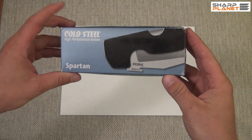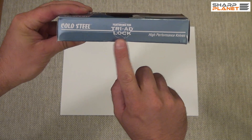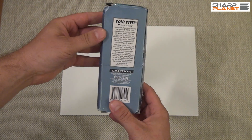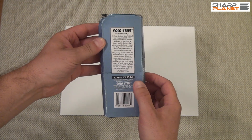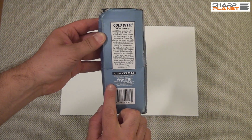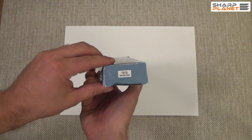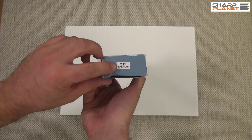As you can see on the packing, you can find some information about the lock of this foldable knife, a general warranty instruction, where you should send the knife if anything goes wrong, the Cold Steel company information, the code for the knife and the name.